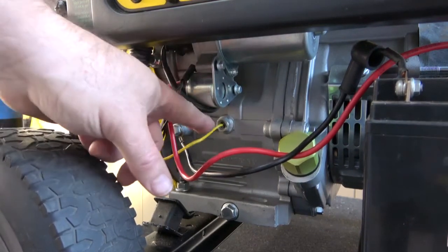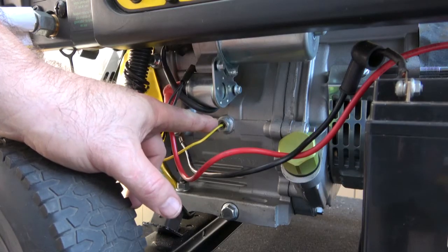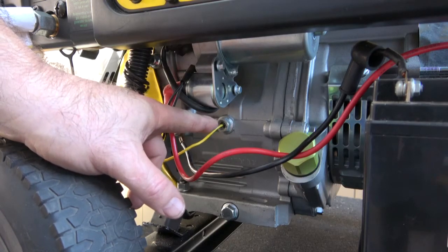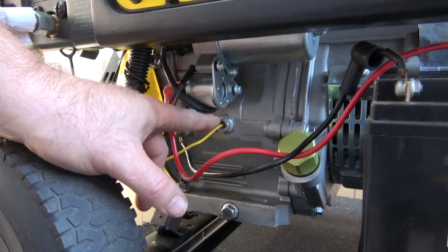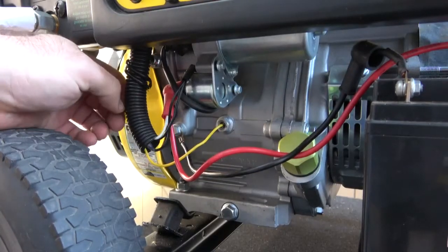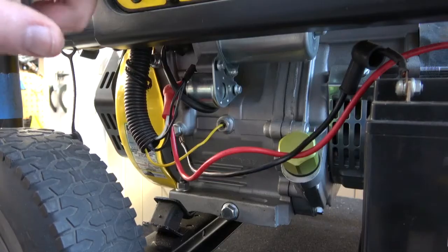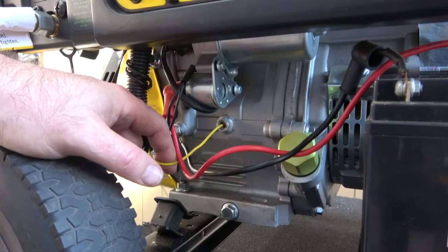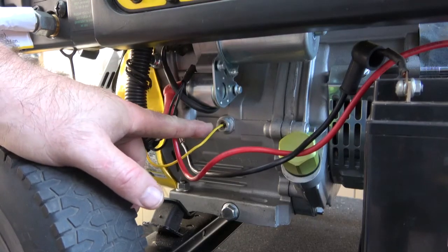Right here is the low oil pressure sensor. Sometimes these can be stuck open. If your generator won't start, it's very easy to disconnect — right here is the harness. You pull this harness out, there's a connection where you just pull it apart, and you can bypass the low oil sensor. If you disconnect this and your generator starts, your sensor is bad.